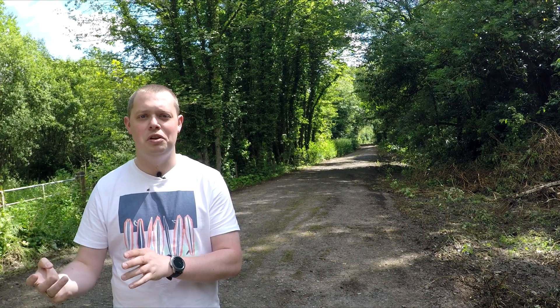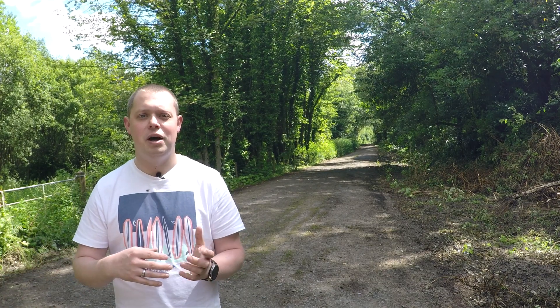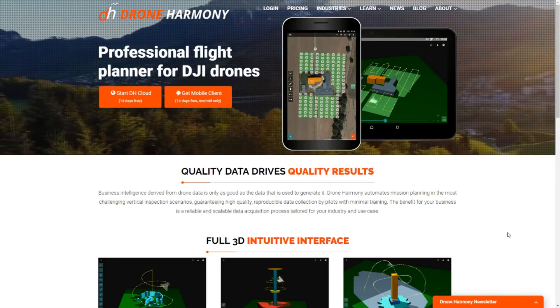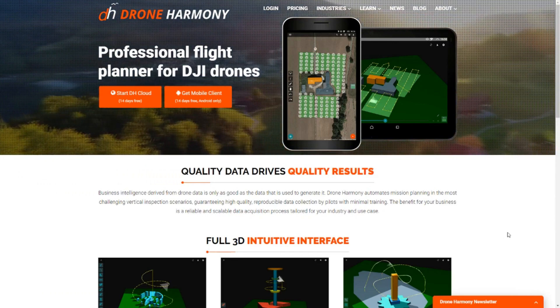The benefits of the cloud-based service are that you can create a flight plan on your desktop, then go onto your tablet while sitting watching TV and finish that flight plan off. Then the next day you can go out, fly that plan, come back home, having saved your battery. You can do multiple different flight plans on multiple different days and get the shots that you want — meaning you're not wasting time when you get out onto the field.